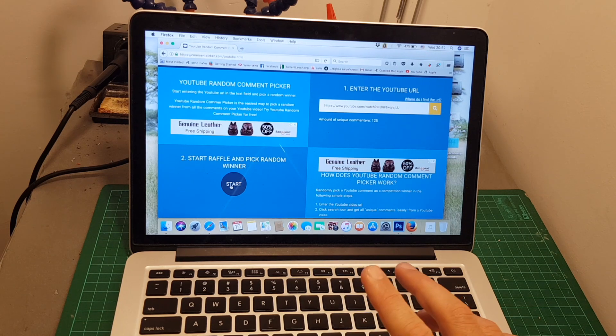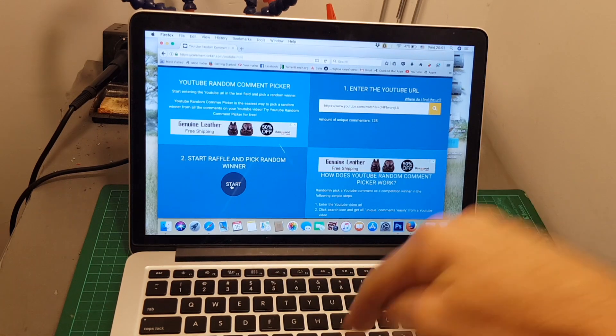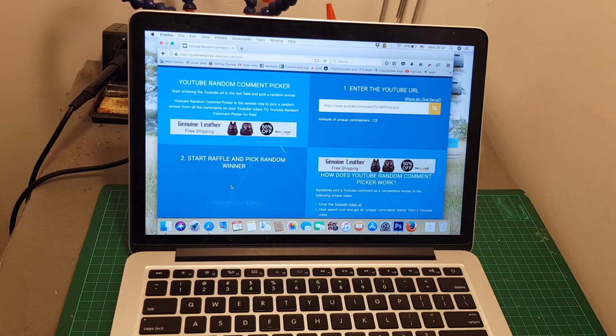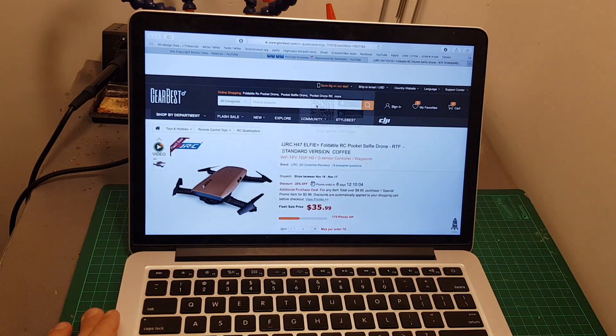You're going to have one week to contact me via YouTube messages — that's how I know you are who you say you are. And the winner is... J-Bone Loco! Congratulations, you just won yourself the JJRC H47 quadcopter.